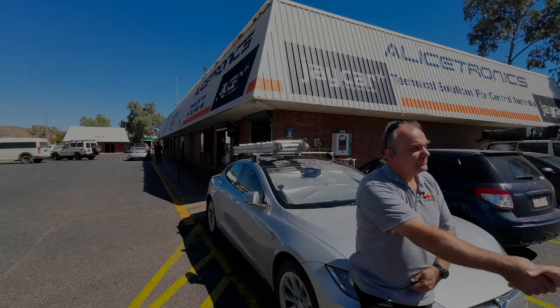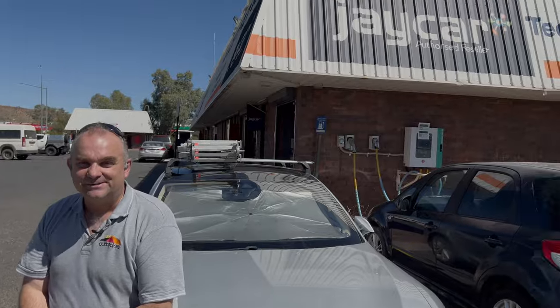Well, good to meet you. Thank you. Appreciate it. All the best with the business here. Anytime anyone's in town, come for a coffee, come for a charge - we'll sort you out. Cheers Hunter.